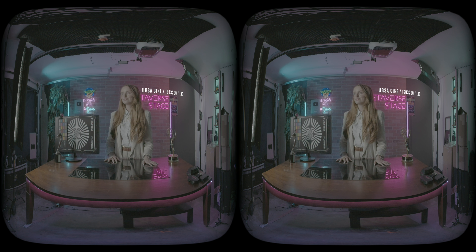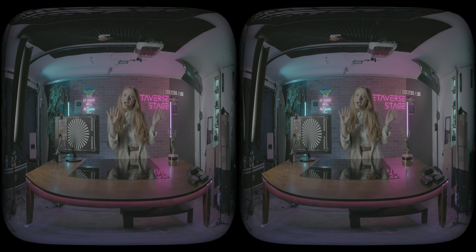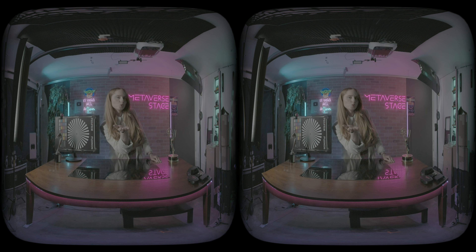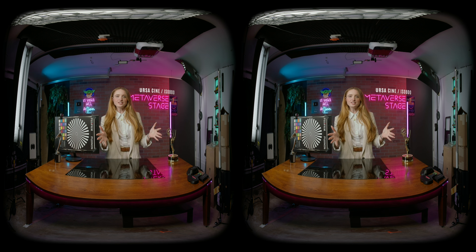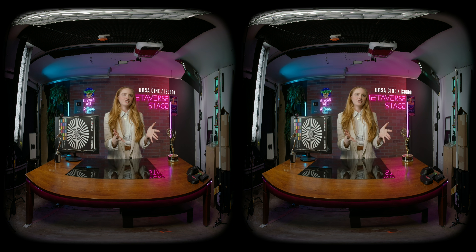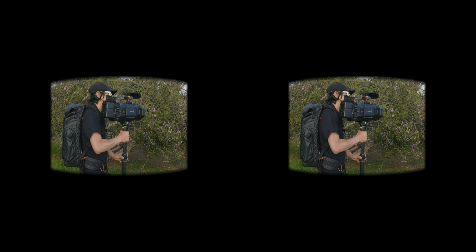As you can tell, in challenging lighting the Ursa Cine Immersive is way better than the Canon — it shows less noise at the exact same ISO settings. If you look at the neon signs, you really see the dynamic range advantage. The highlights don't blow out into a flat block of color, and the shadow areas don't turn into dancing chroma noise. That balance — holding highlight detail and keeping shadows from getting ugly — is the power of a purpose-built cinema camera.